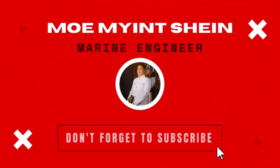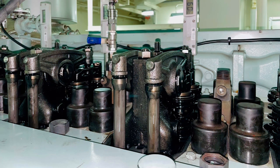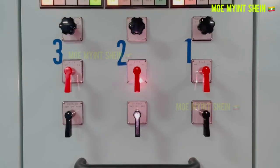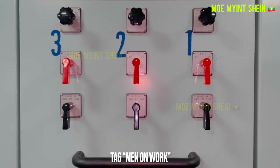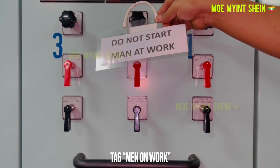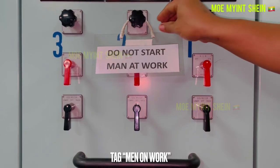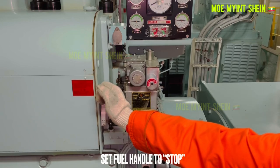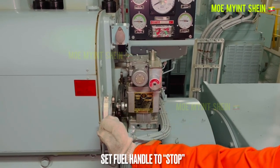Welcome. How do you know the sealing condition of your engine combustion chamber? We can know that condition by making a blow-by test. As the first step, change engine control to local.